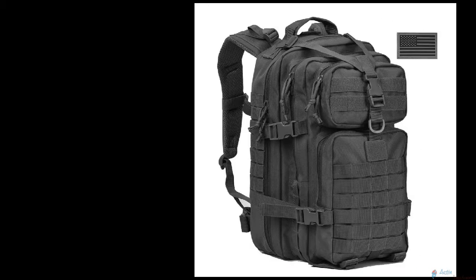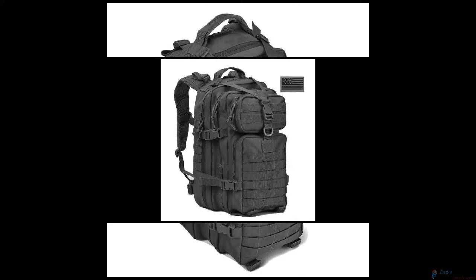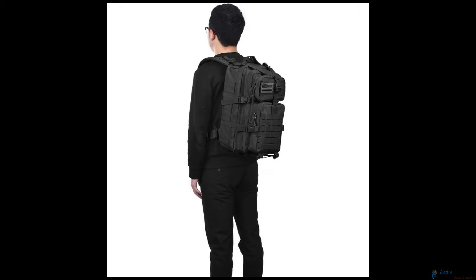This tactical assault pack backpack can be used as a 3-day assault pack, bug out bag backpack, range bag, hunting backpack, survival backpack, army backpack, drinking backpack, or day pack for daily use.